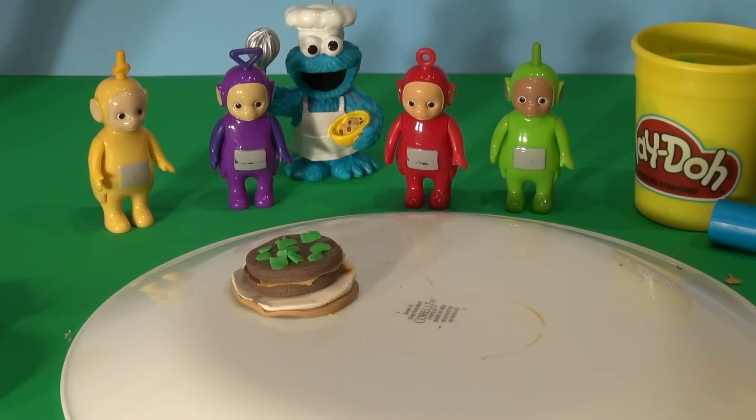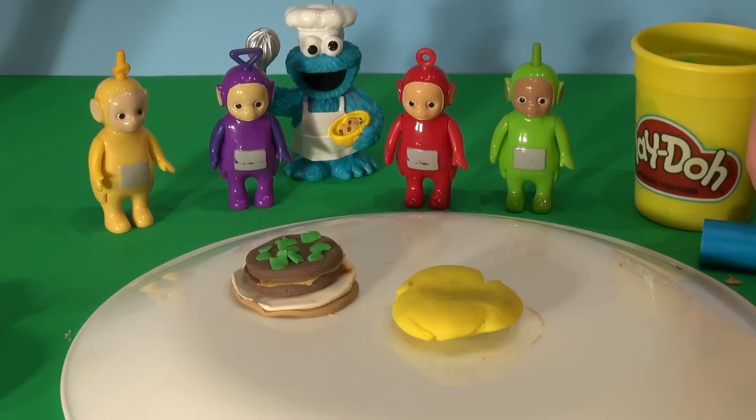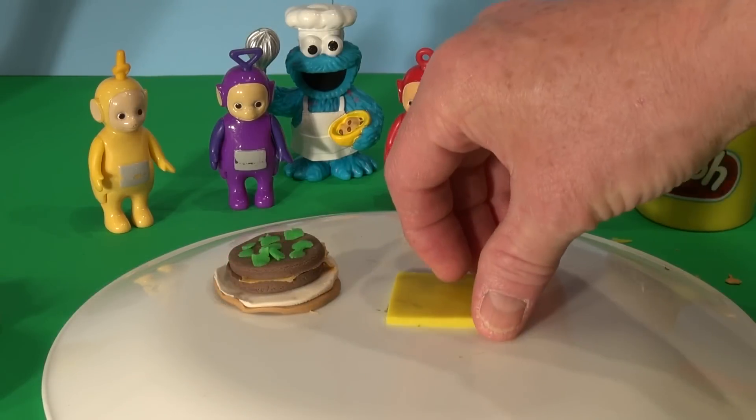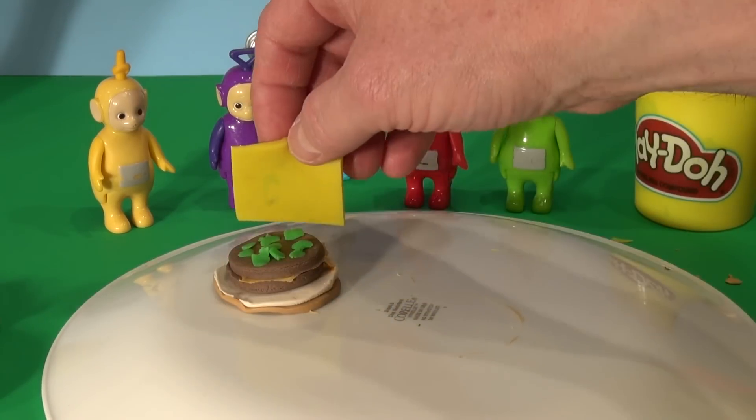Now we need a slice of cheese. They use just a square piece of cheese — we'll do that right now. Start with a piece of yellow and we'll roll that flat and cut out a square. Yeah, that's nice and flat. Now where's my cutter? I'll cut out a square. Now let's put the cheese on our burger. Perfect.